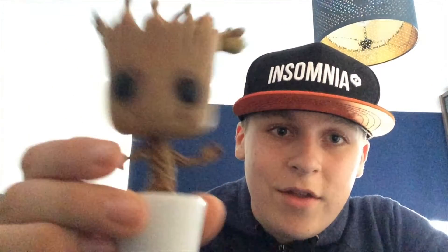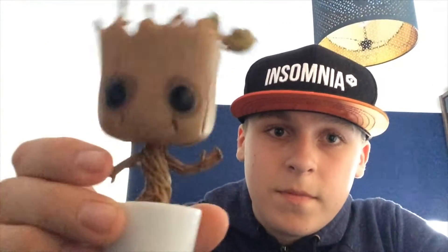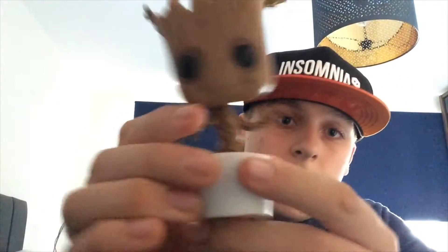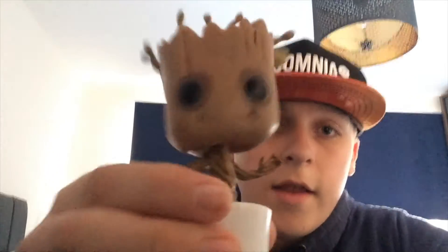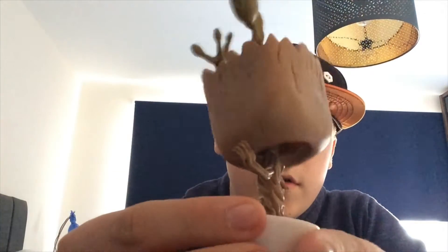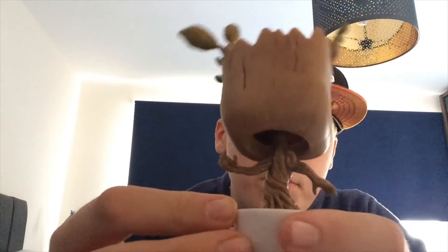Let's get on to the next Pop outside of the box. Here we go guys — we've got Dancing Baby Groot outside of the box, and doesn't he look happy! It's a bobblehead Pop, so you can easily stand it up. Let me give him a rotate for you guys — he's a bit bobbly!